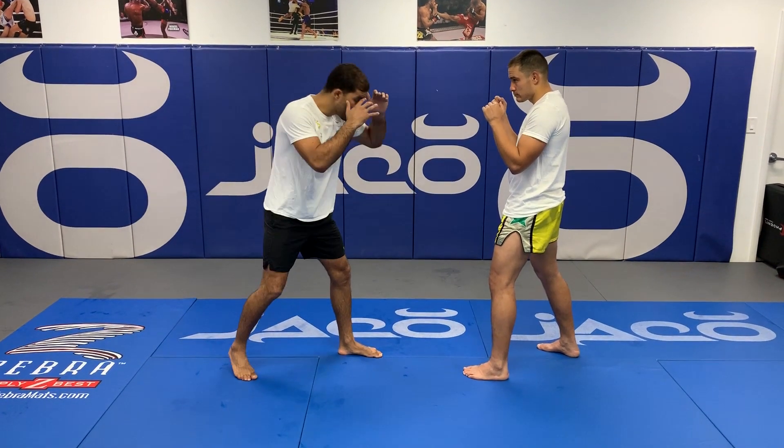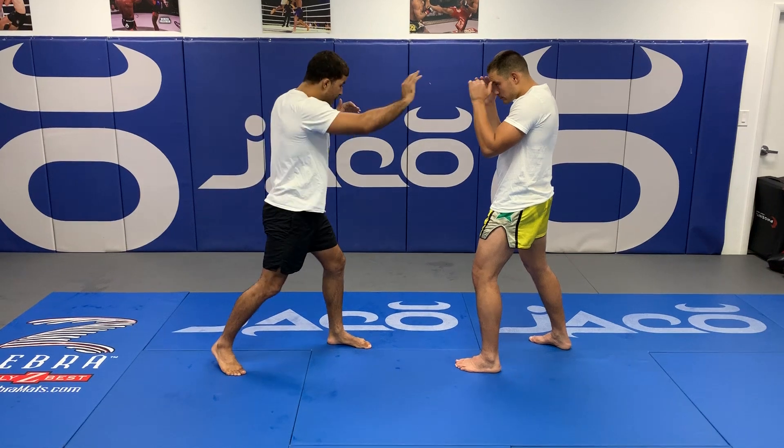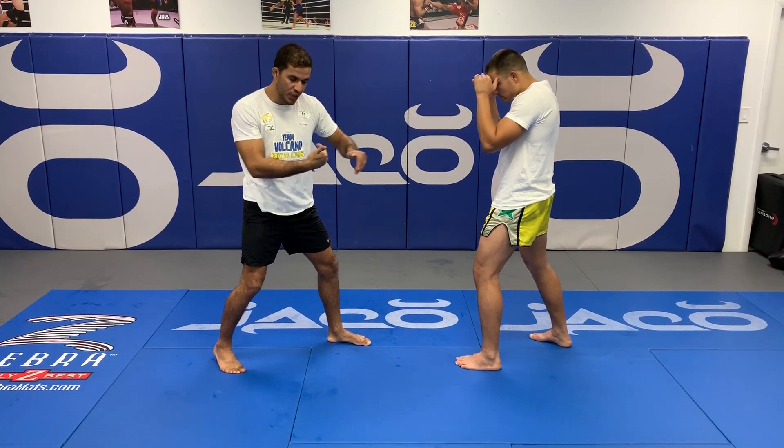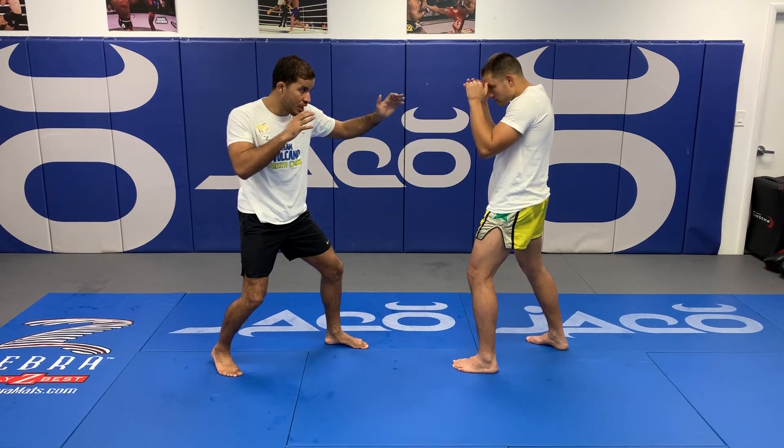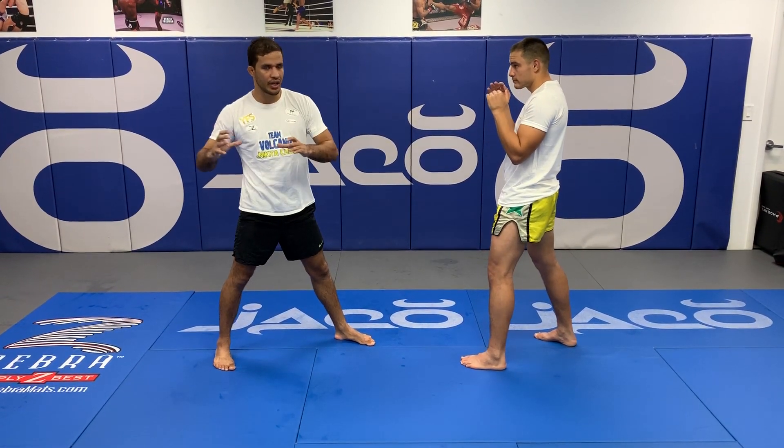Once again — position. So if I'm here, what I'm gonna do: I'm putting my hand on his face, step to the side, and bring it back real fast. So I'm here — kick — bring it back. That will be the basic low kick.